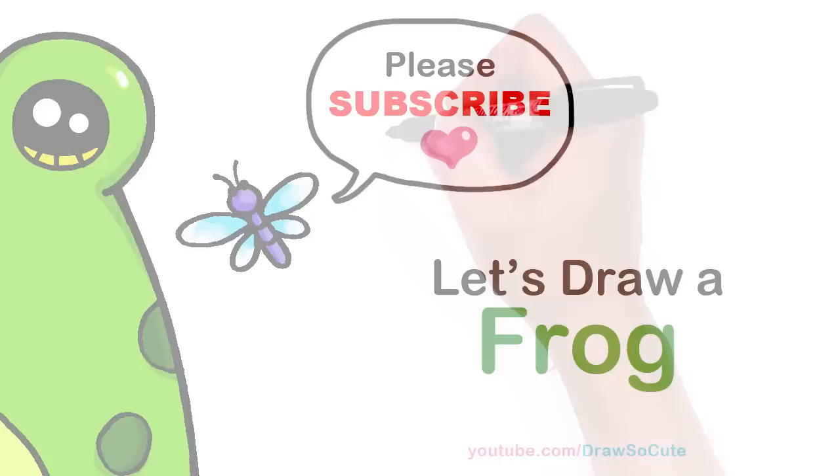Hi Draw So Cuties, Winnie here. Today we're going to draw a frog. So let's get started.